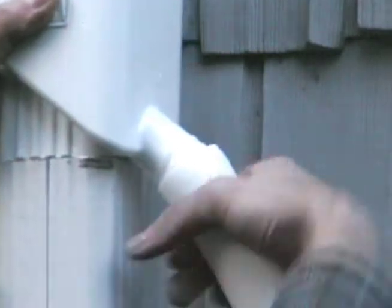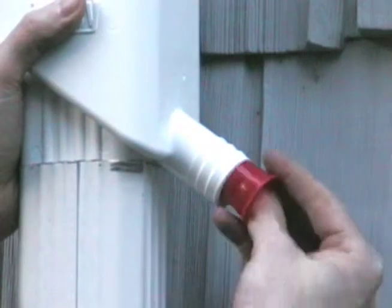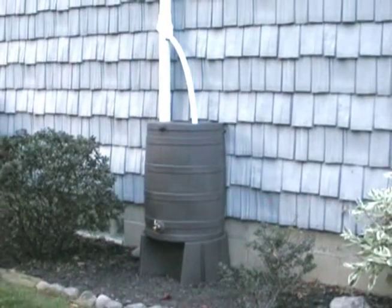The RainWizard diverter also comes with a winter plug so the downspout can return to normal operation when the barrel must be disconnected for cleaning or storage. The RainWizard 50 diverter — get started with your rain saving today.